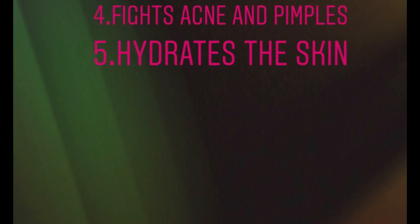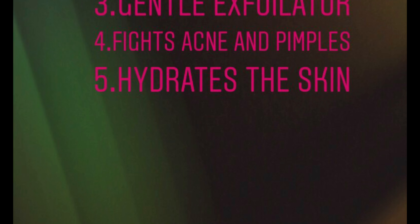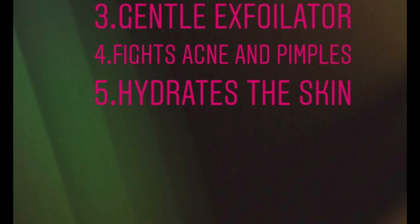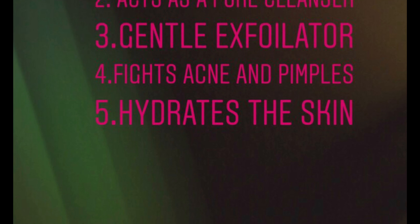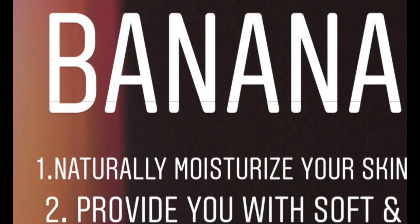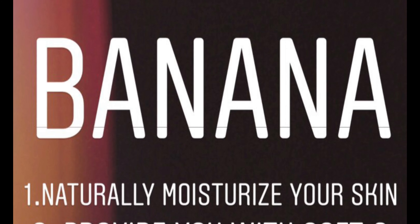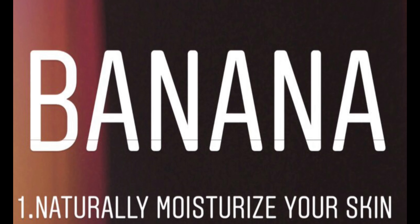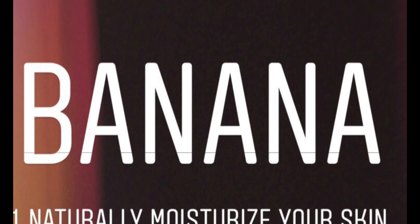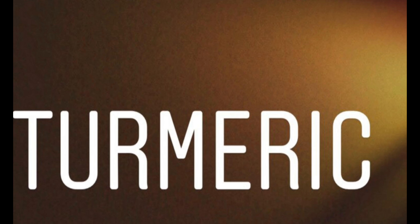Honey helps to moisturize your skin deeply. It also acts as a pore cleanser, gently exfoliates your skin, and it fights with acne and pimples, and hydrates your skin. Banana naturally moisturizes your skin by repairing dull, dry, and damaged skin. It also provides you with soft and supple skin instantly.